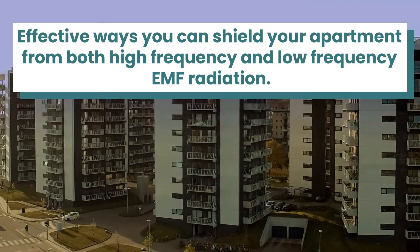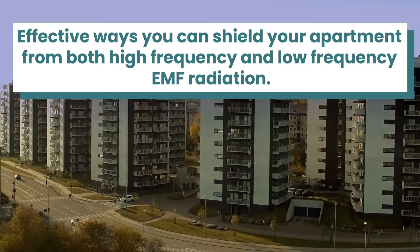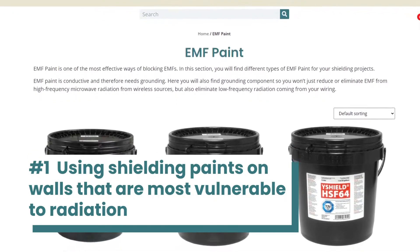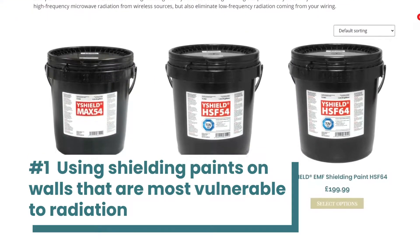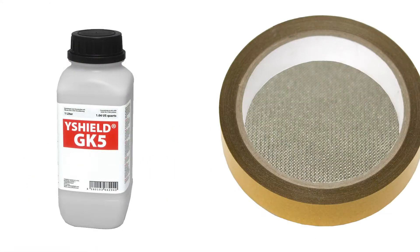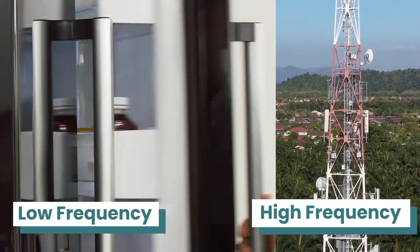In this video I'm going to teach you some effective ways you can shield your apartment from both high frequency and low frequency EMF radiation. The first is by using shielding paints to cover areas that are most vulnerable to EMF radiation. This can be done by using a range of Y Shield or Block Paint paints, primer and earthing tape. These products can be combined to create a completely shielded space with a reduced EMF exposure, and this can be extremely effective against both high frequency and low frequency radiation.